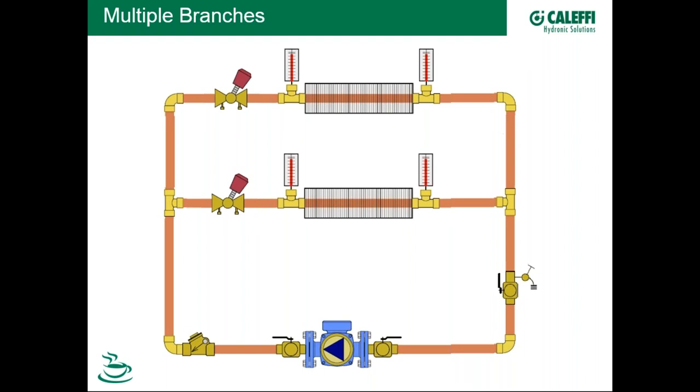Hydronics allows for easy zoning — a lot of times we'll have zoned circuits for cooling or heating. With a fixed-speed pump, we have a potential differential pressure control problem. If zone valves close off, the remaining open circuits will receive all the flow the pump wants to deliver. As more zone valves close, the remaining open ones will experience flow rates that could exceed acceptable limits — pipe velocity, noise, or zone valve close-off pressure. We need differential pressure controlled somehow.